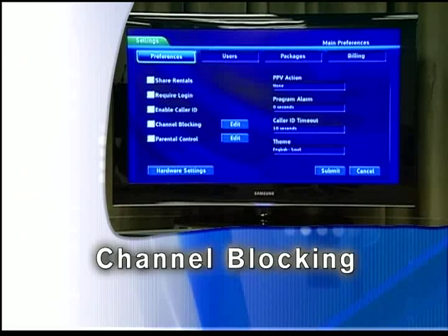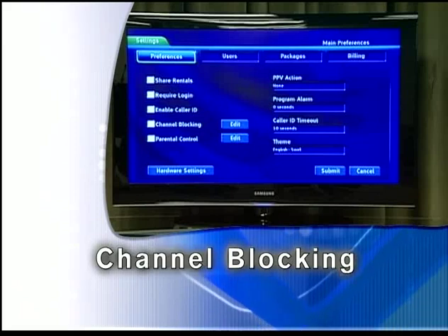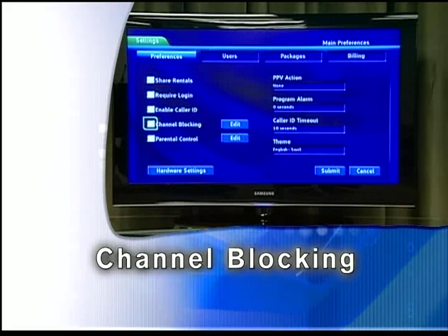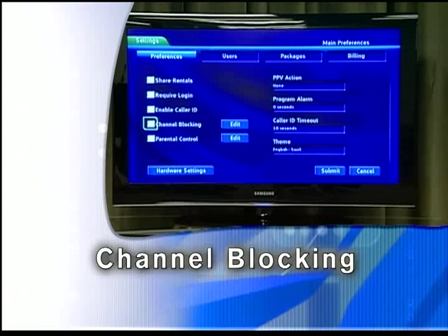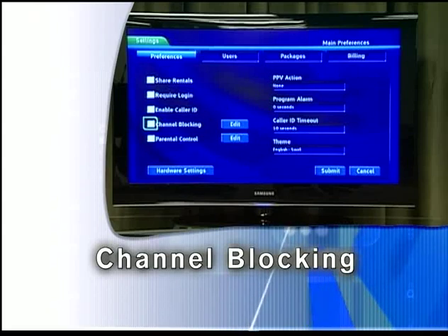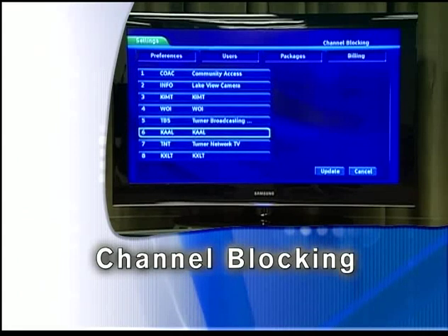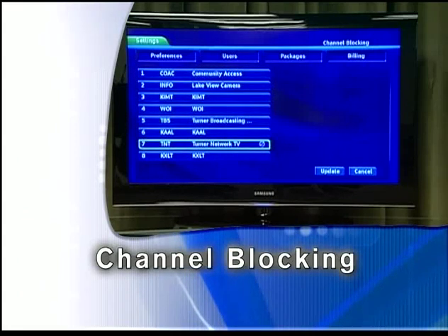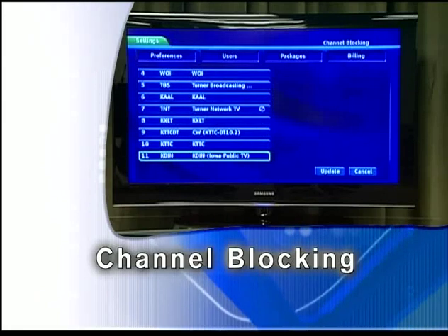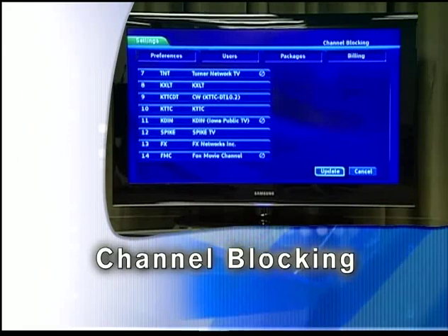Channel blocking edit displays a list of all channels available. You can then block or unblock any channel. Blocked channels will not appear in the channel lineup or available channels. To block channels, highlight the channel blocking edit button and press OK. The channel blocking list will appear. To block or unblock a channel, highlight the channel entry and press OK. To go to the next screen of channels, press the up or down direction button. To save your changes and return to the preferences screen, highlight Update and press OK.